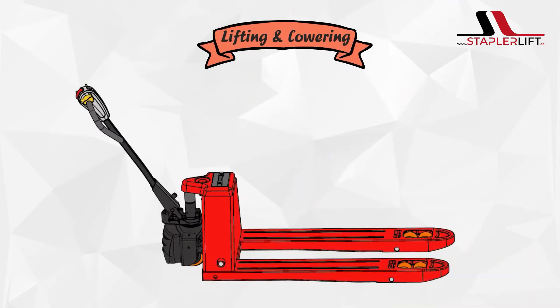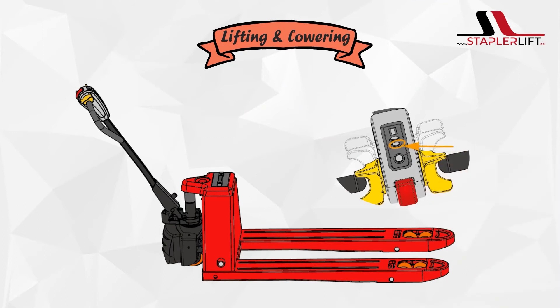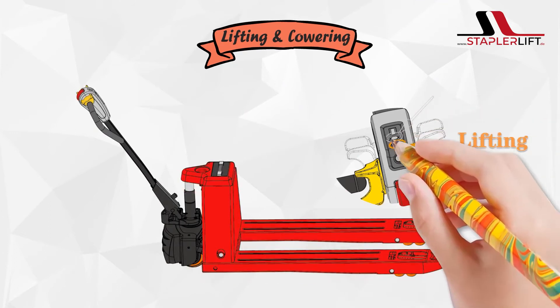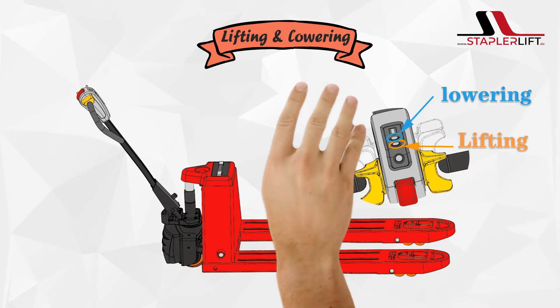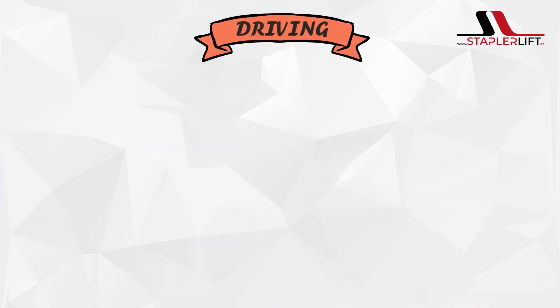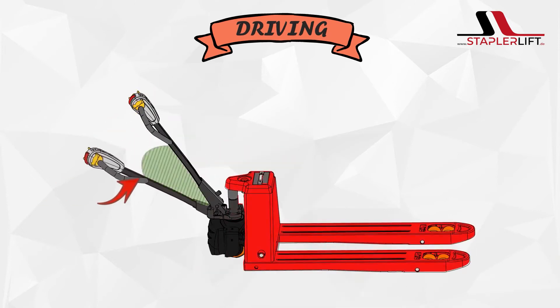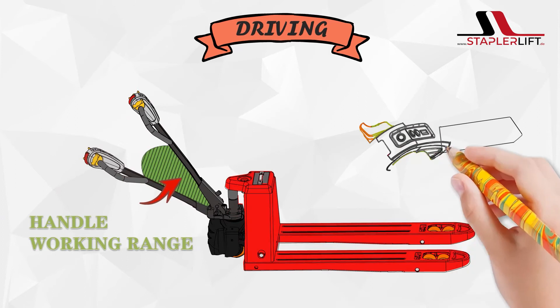Lifting and lowering. Lifting. Lowering. Lifting. Lower handle to handle working range.